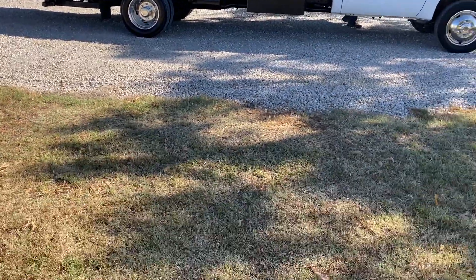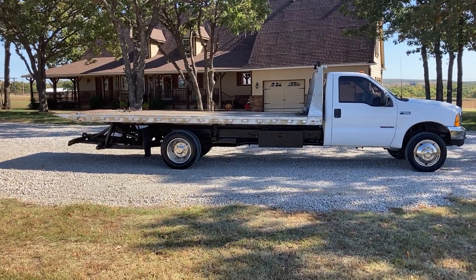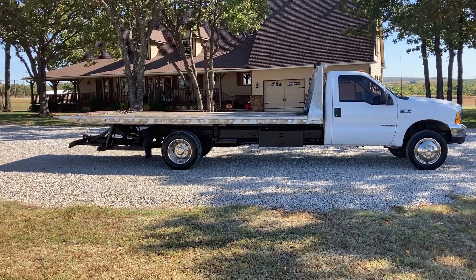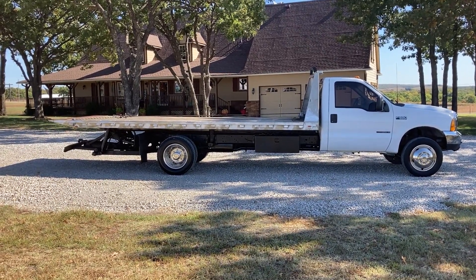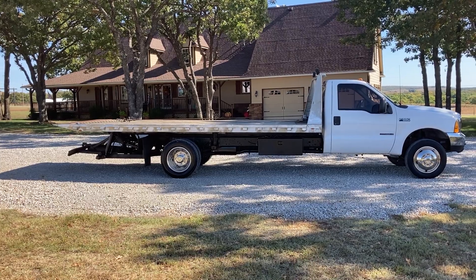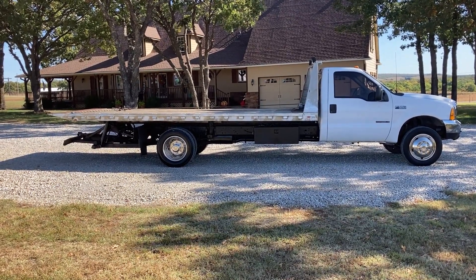I'm going to give you all a quick recap. It is a 2000 model Ford F-550 Super Duty with a 7.3 diesel, a 6-speed manual transmission, a 19-foot aluminum rollback, and it's a rust-free truck out of West Texas. If it's something y'all can use, give me a call. What we're going to do on this truck is wholesale it. This is not a $40,000 or $50,000 truck, so y'all need to keep that in mind — I have explained the couple of little issues with the truck and I don't hide anything.